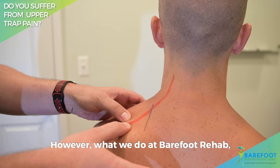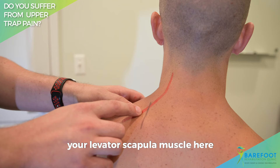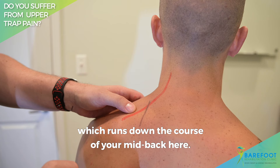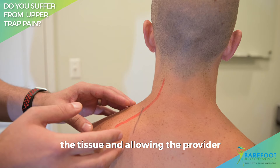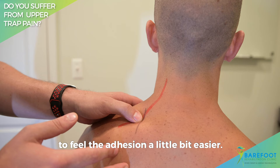However, what we do at Barefoot Rehab is we treat the adhesion between your levator scapula muscle and your spinal accessory nerve, which runs down the course of your mid-back. The proper way to treat this is to have a clinical assistant help support the patient's head — by doing that, you're decompressing the tissue and allowing the provider to feel the adhesion a little bit easier.